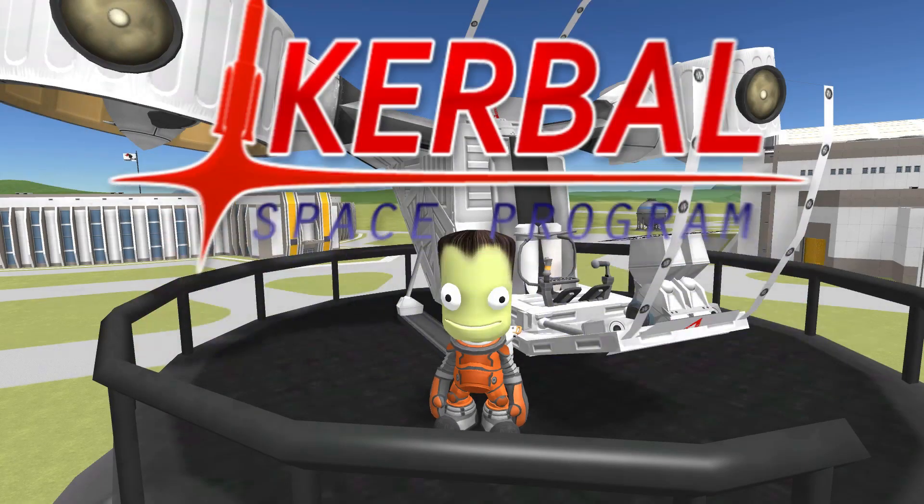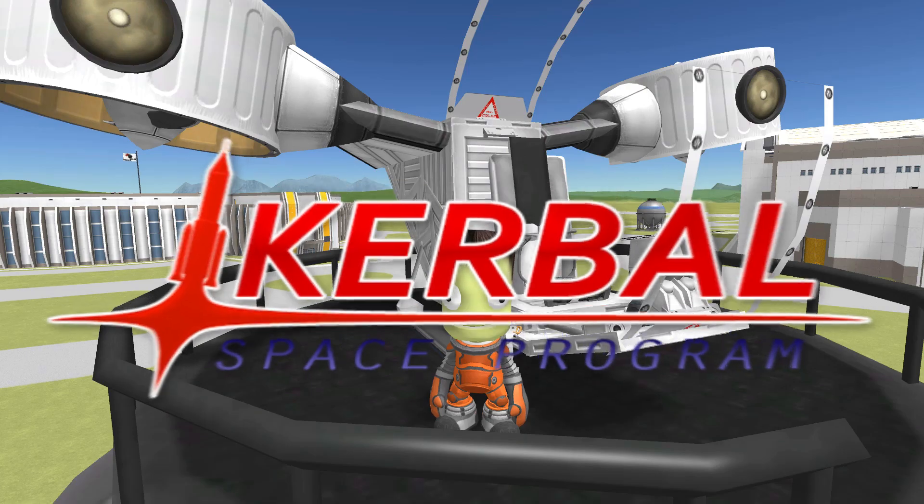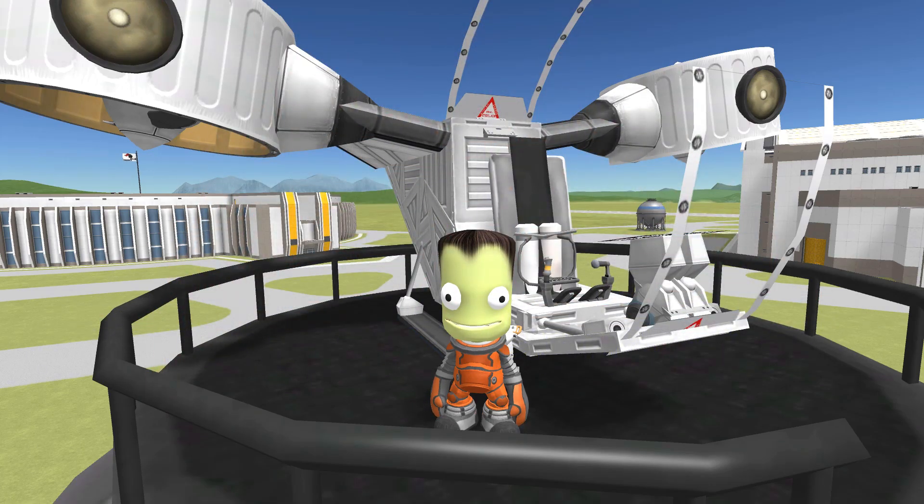Hello and welcome to Kerbal Space Program. Today we're going to be taking a look at a few rotorcraft designs that I've been working on over the past few weeks. Some of these craft are essentially complete whereas a few others are still work in progress, but I'll do my best to make sure that download links for all of these craft are available in the description.